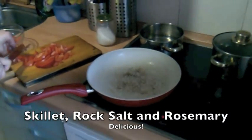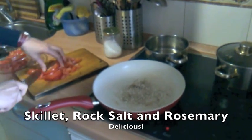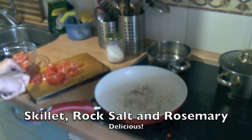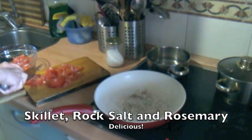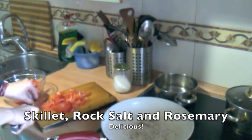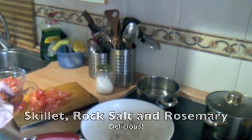This is our sartén — we could call it a frying pan in English. We're going to put a little bit of rosemary and also some rock salt in it. The rock salt keeps the horse from touching the pot entirely and it makes it have a delicious flavor.